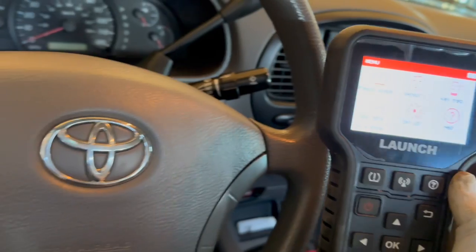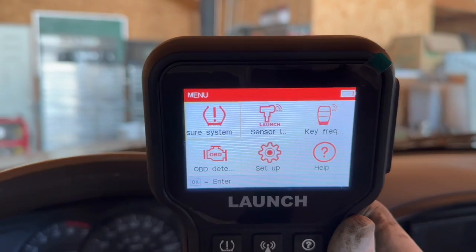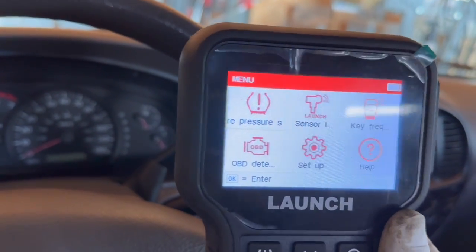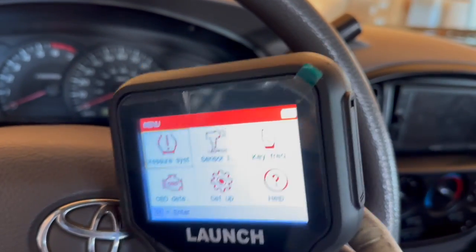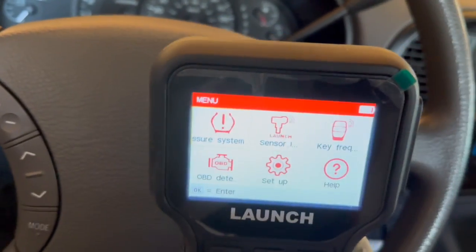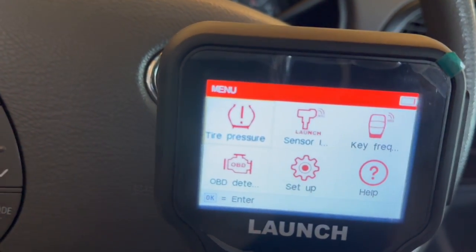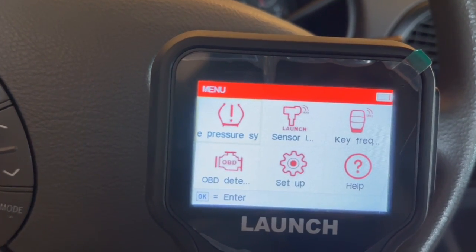A couple little-known secrets about tire shops: if you have them break the beads and you replace the sensors, sometimes you can just get them to reprogram your tire sensors for free — you've got to be a little covert about that, but I've had it work before. In the event that they don't, I have two different sets of wheels for my Prius — a winter set and a summer set — so I use this tool at least twice a year to quickly reprogram my sensors and avoid going to the tire shop.